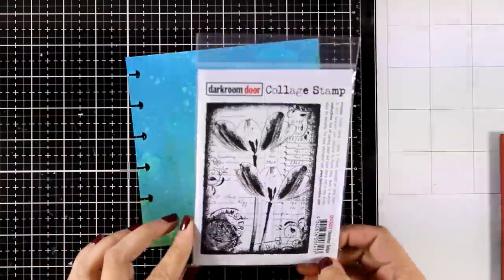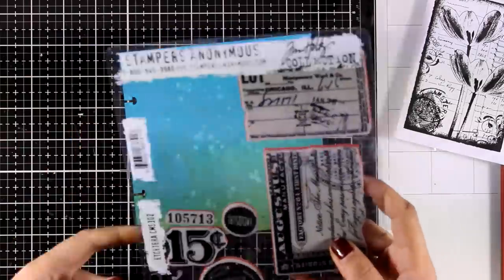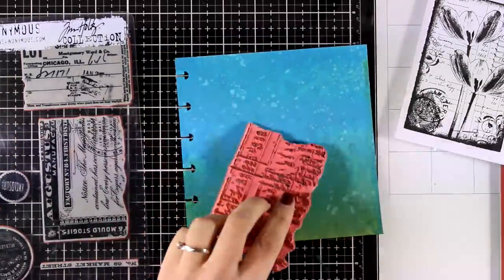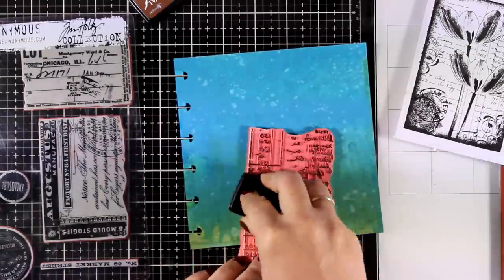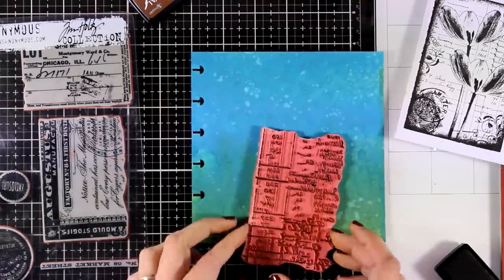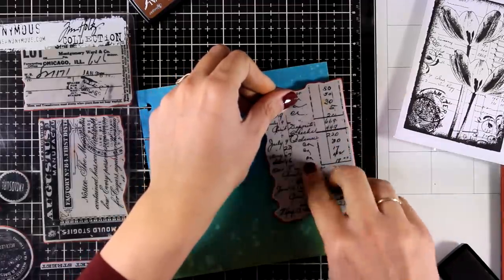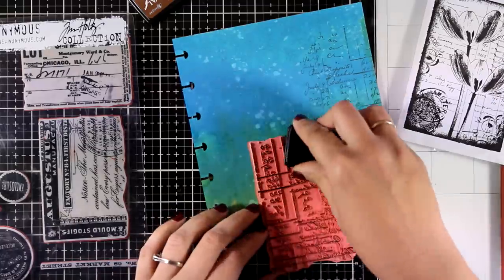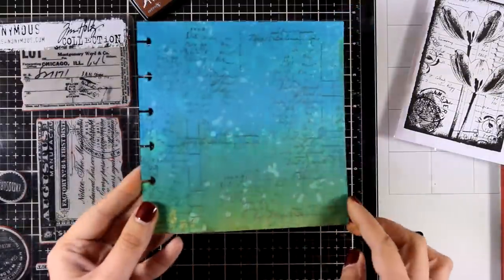The focal point flowers are going to be from the same stamp I used for the card. I'm going to create an interesting background since the background that the flowers come with is very small for this 6x6 page. I'm going to use some stamps that I use again and again for my backgrounds — these are the ETC stamp set, which I've been using a lot lately. They are really versatile, and any stamp with script or text on top is great for creating such backgrounds.